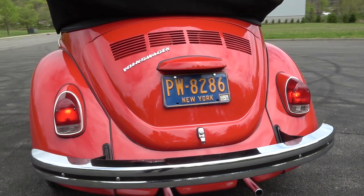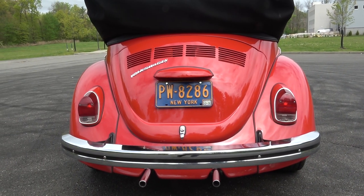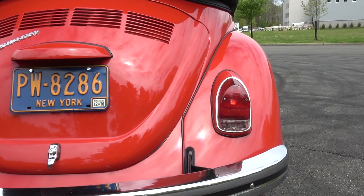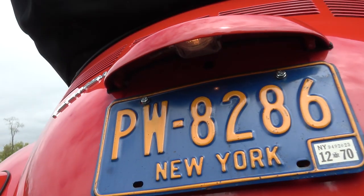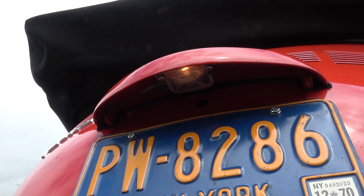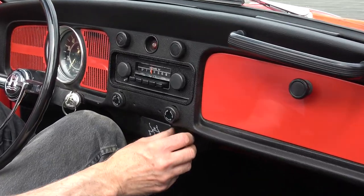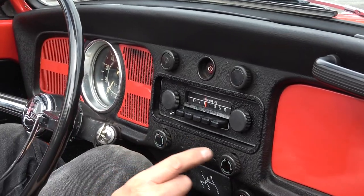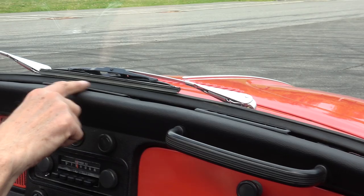How about our running lights? They are dimmer than the brake lights of course, but they are on - it's daylight so it might be tough to see them. You also have your light under here for your license plate light. On these late years with the padded dash, they have those vent knobs right there - those just turn left and right to close the vent, for air circulation on the top of the dash vents.